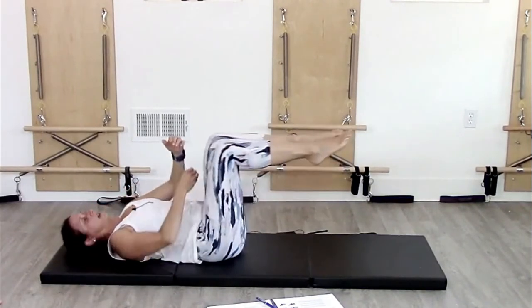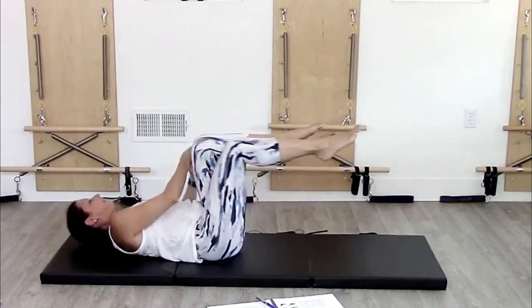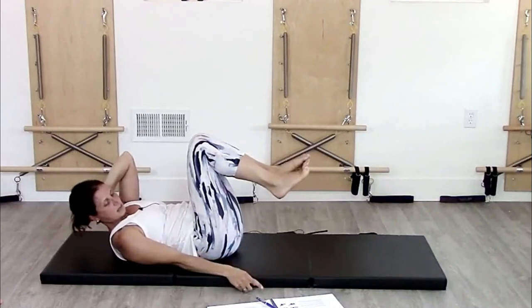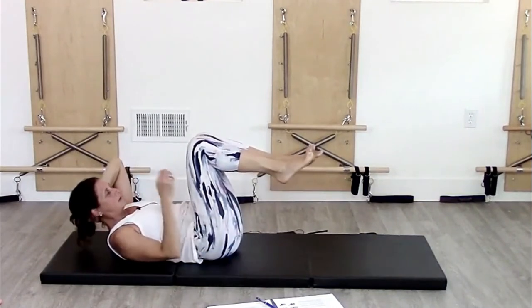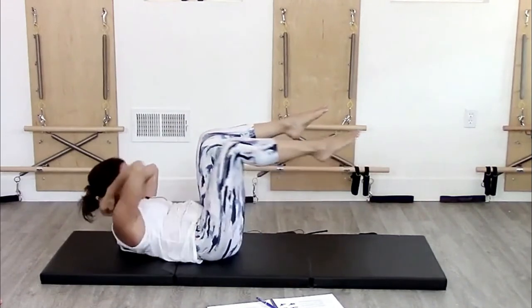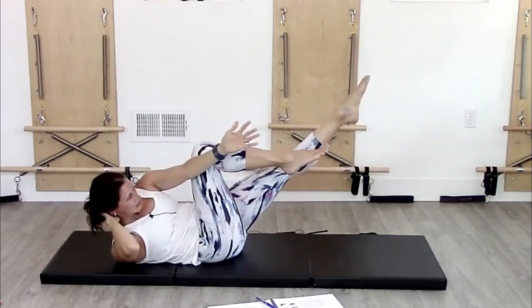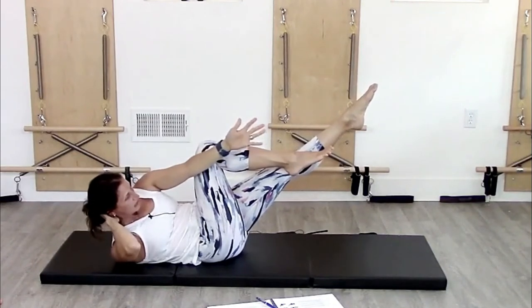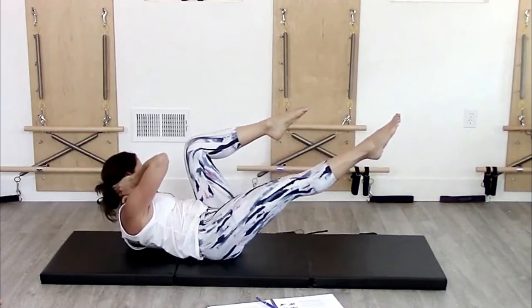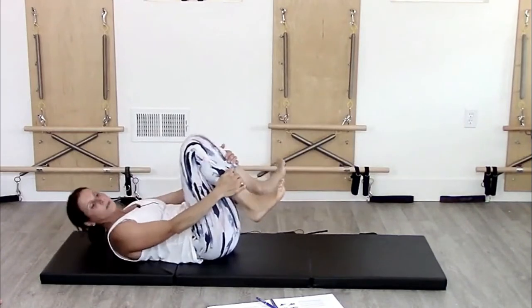Reach across and then reach across the other side. What I've done with clients who can lift their head but still aren't getting it right is have them come up and then reach there and switch — reaching there and switching. It really helps them find that connection, feeling that reach, and then eventually they can come back to the full exercise version.